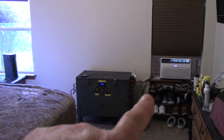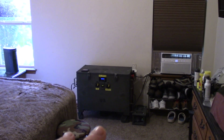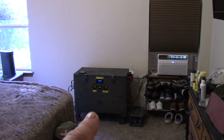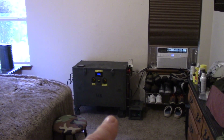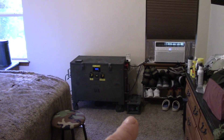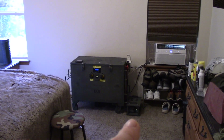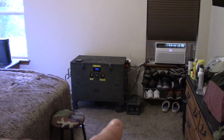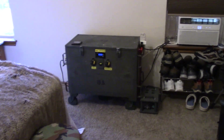In the summertime it's running this window unit and it's working great. There are a couple things I want to show you: first is the Samlex inverter — 2000 watt pure sine wave — and also this IOTA power supply slash lithium battery charger, which has been a gem for keeping things topped off. Let's get inside and I'll show you the Samlex.